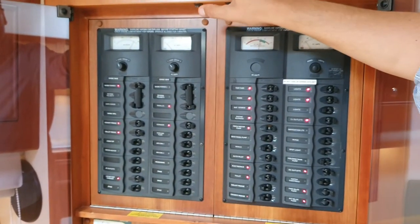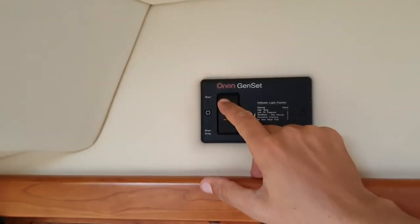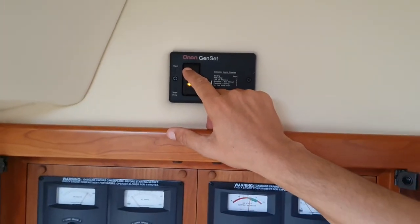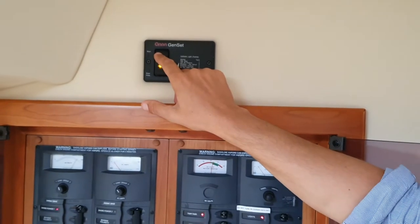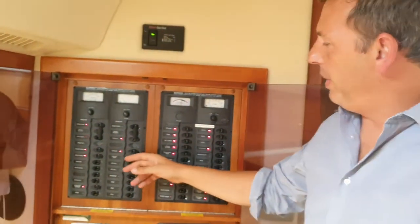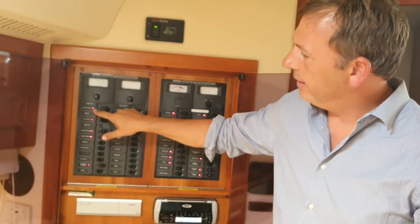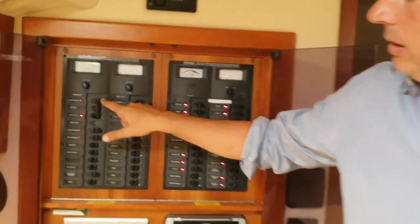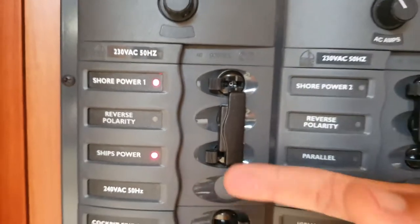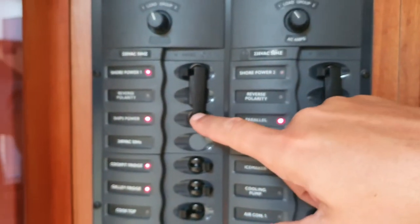If you start the generator, you start that when you're flipping from shore power — that's shore power there, that's on. Then when shifting to generator, you flick that up and over, and then this over.